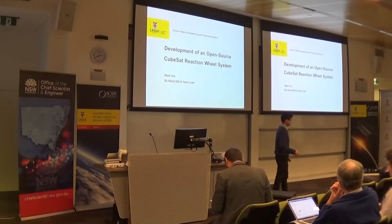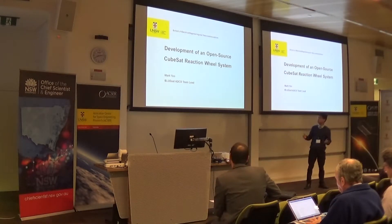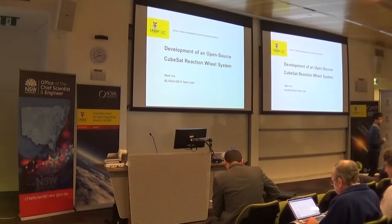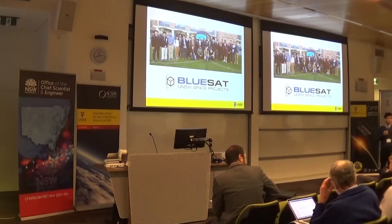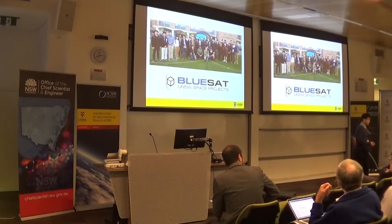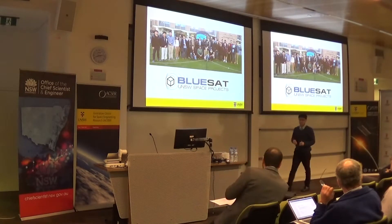As mentioned, my name is Mark, and I was a student at UNSW. Today I'll be talking about the development of an open source CubeSat reaction wheel system. This was a project I did for my undergraduate thesis and also as a BluSat project. BluSat is an undergraduate student society that focuses on developing space hardware in-house. We have many projects, including CubeSat development and building a Mars rover. My colleague Timothy Guo will be presenting on our activities later today, but for this presentation I'll be focusing on our reaction wheel system project.